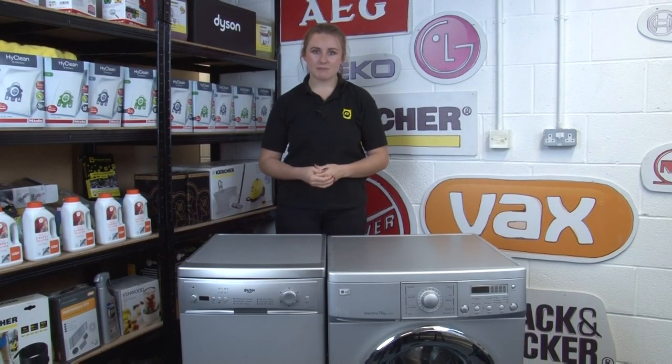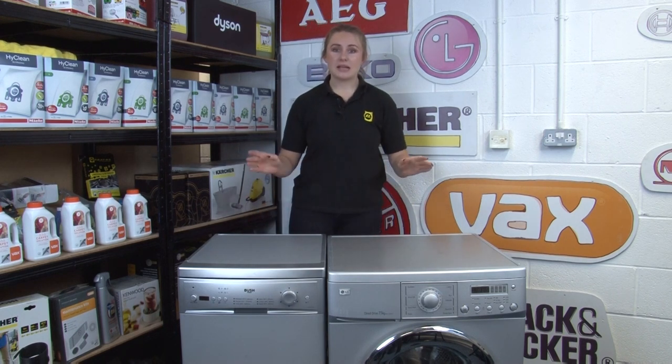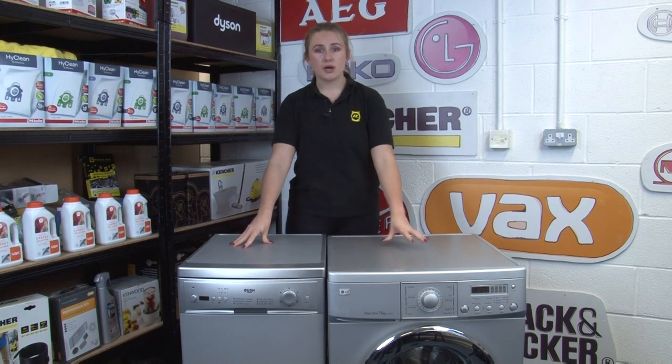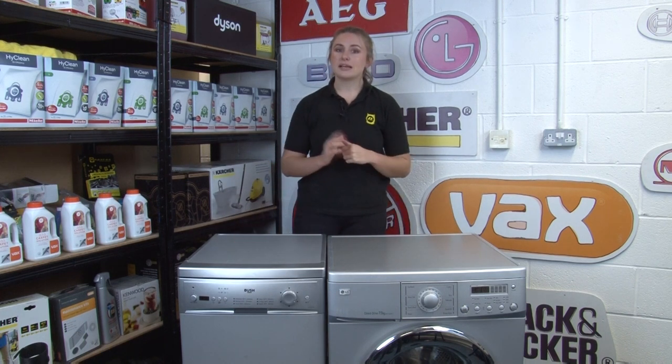Limescale is another type of build-up that can be a big problem for your machines. Limescale can form on any appliance that heats water, such as your dishwasher, washing machine, kettle, iron or steam cleaner. But the good news is all it takes to get rid of limescale is a descaler, and we stock a whole range on our website that we'd recommend.